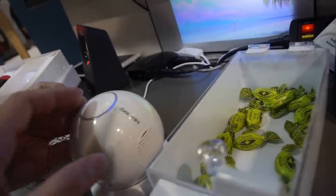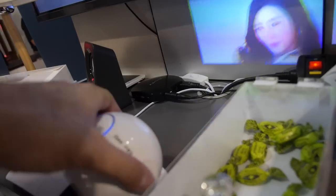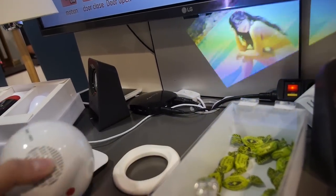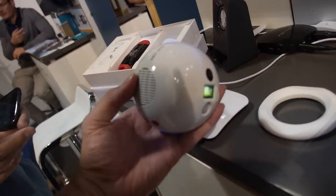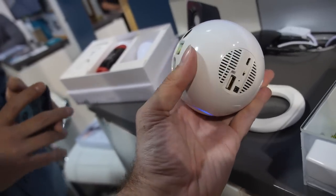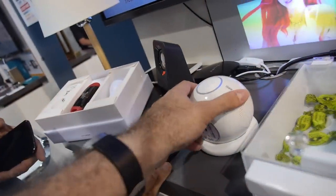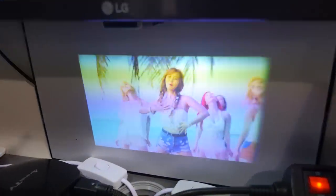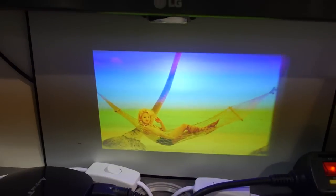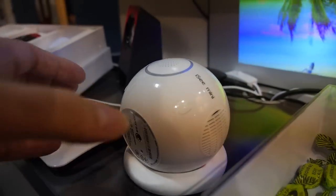We're also showing a wireless beam projector — this is the IC Mini. It's Android-based and we make it ourselves. The resolution is WVGA, DLP technology, 50 lumens, and the battery lasts two hours. We're selling it from October at $279 US dollars.